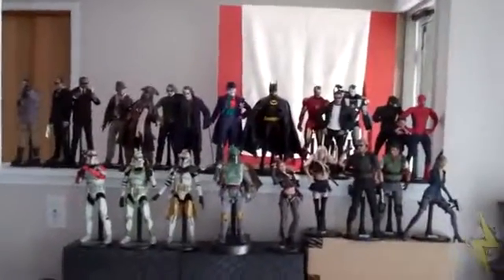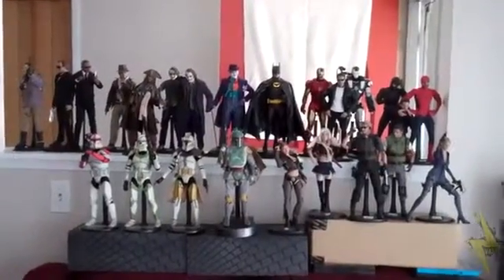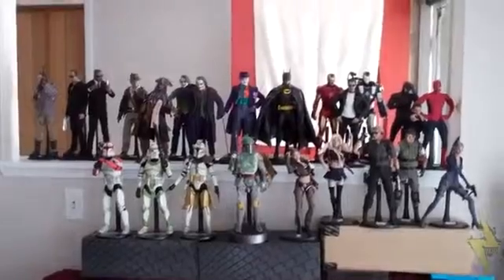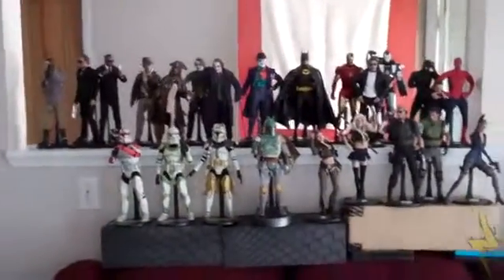Hello everyone, Bash here. A lot of people have been asking me to show off my figure collection. I'm mainly going to be showing the Movie Masterpiece stuff that I have, but as you can see this is my whole collection. I'll go through each figure so you can see them.